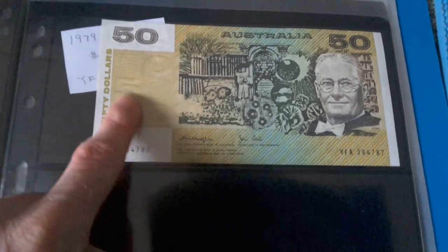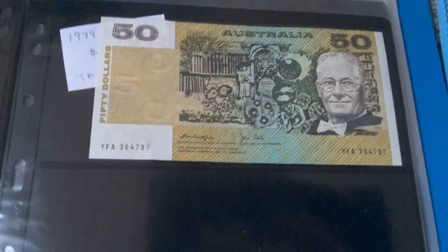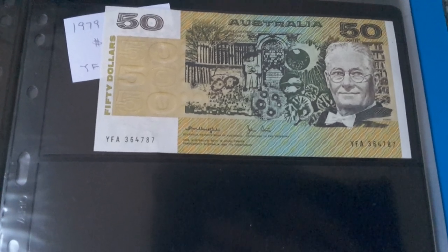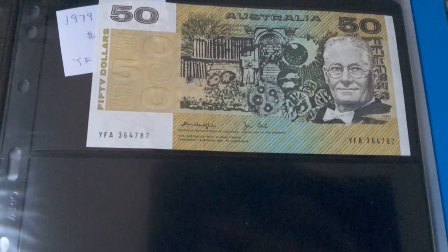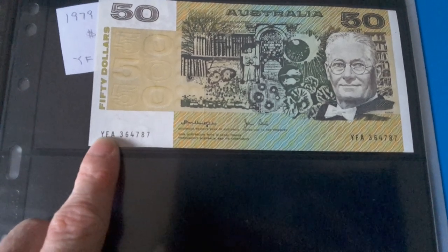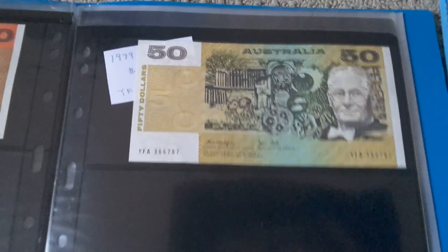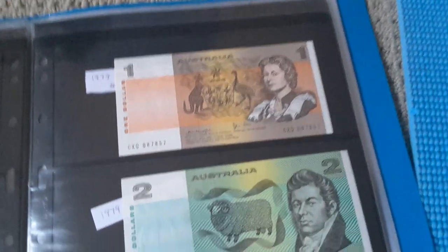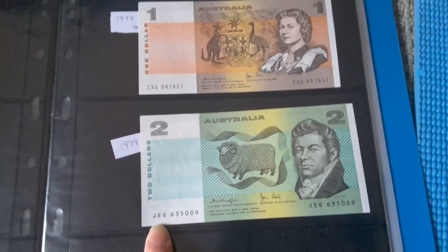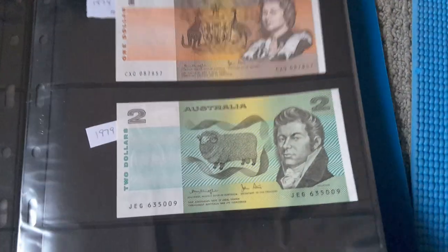I actually quite like the $50 banknote. This one is Gothic and the other is OCRB. That's just a mid-prefix, so it's just what the value of a mid-prefix is. And these banknotes — $9.79 and $1.02 — I'll sell them as a set. All these banknotes have to go, though I'm not in that much of a hurry.